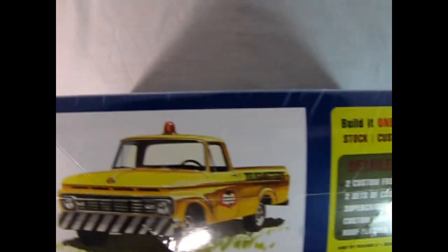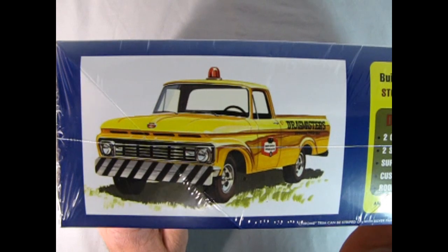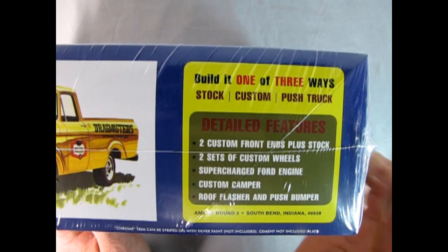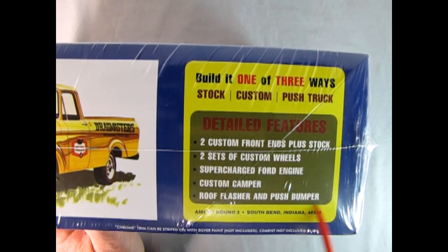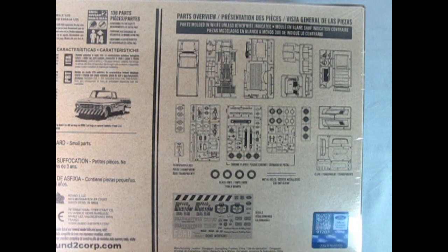You can build it one of three ways: stock, custom, or push truck. Detailed features include two custom front ends plus stock, two sets of custom wheels, supercharged Ford engine, custom camper, roof flasher, and push bumper. Here you can see all the parts that are in here on this side of the box. This kit also retails for $54 Canadian.